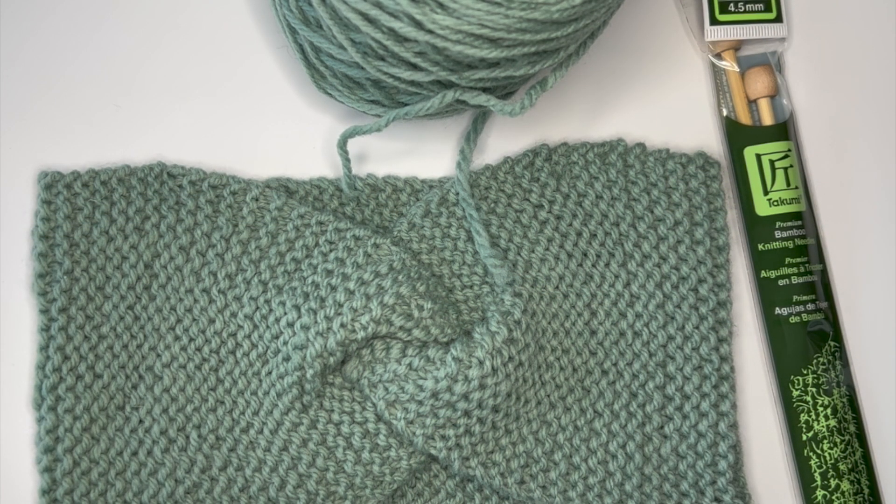Hi y'all, Hannah here from Barristan Essentials. Today I'm going to be talking to you about how to get started with hand knitting. It's part of a series that will walk you through every step of creating your first or 101st knitting project, which is a lovely twisted headband made using just garter stitch.